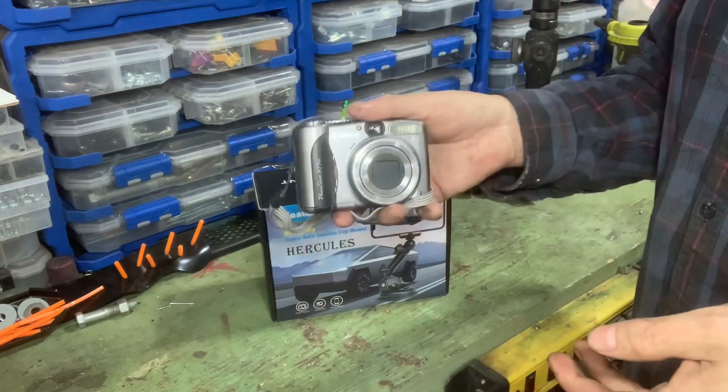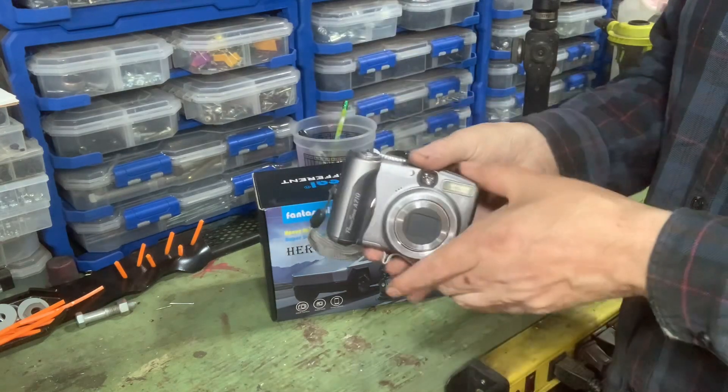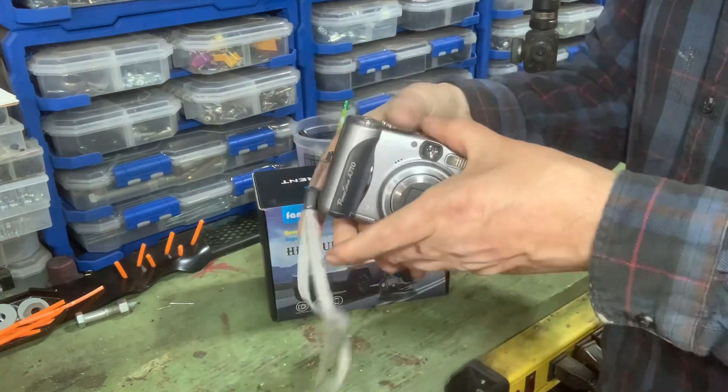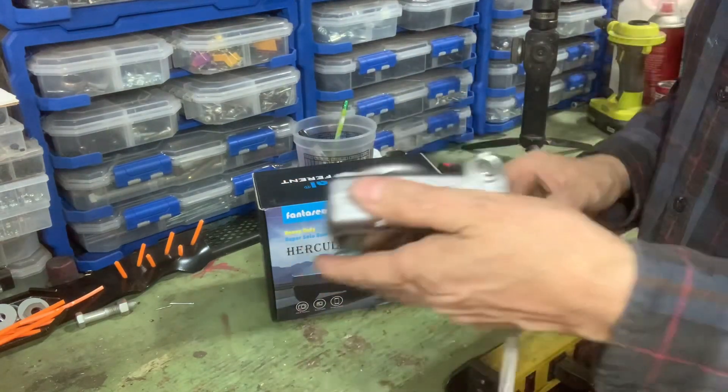This camera has good image stabilization, but what I need is a way to mount it on my car. Most phone mounts grab like this — it's awkward. You can't get a good grip because the back edges are rounded, so it's tough to grab.